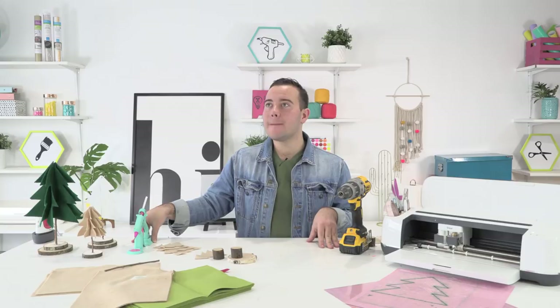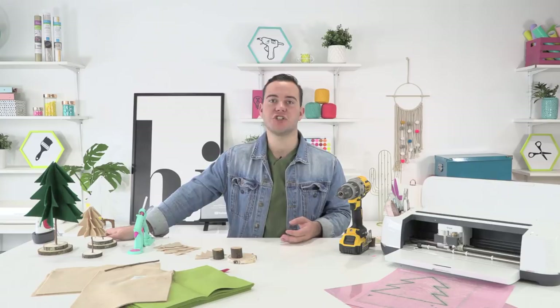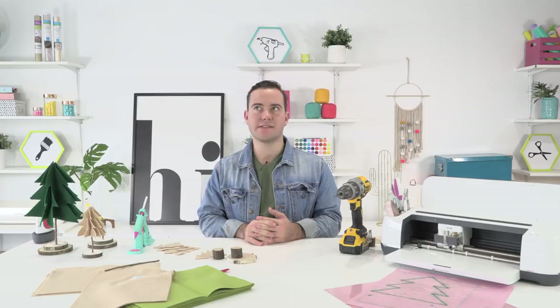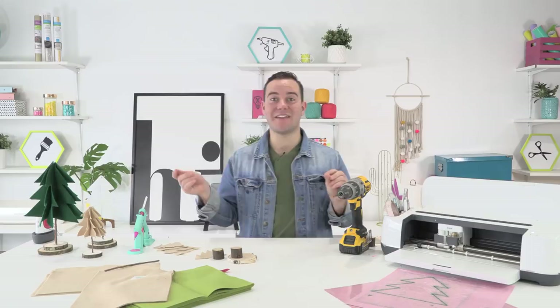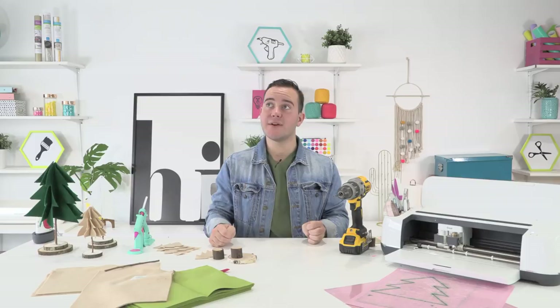Paula asks what blades to buy in addition to those that come with the Maker. I would recommend the engraving tool and the knife blade, though the knife blade doesn't work as perfectly as the rotary blade or fine point blade, so just be aware you may have some less-than-perfect cuts. I see some people commenting that felt is how they found the channel — so glad you found us!